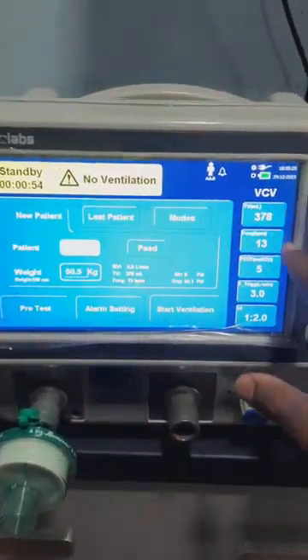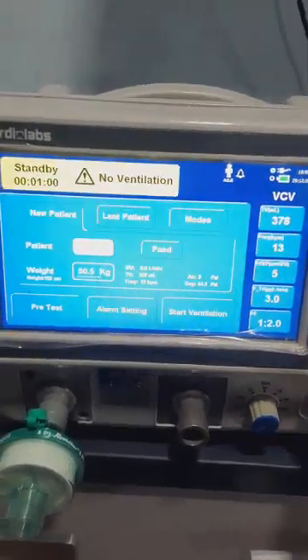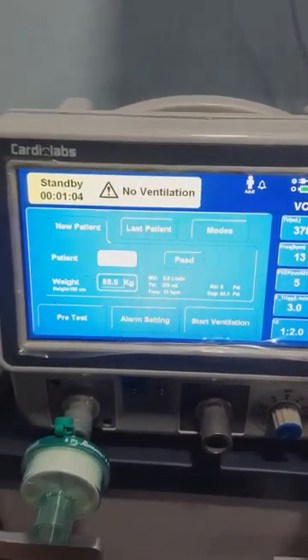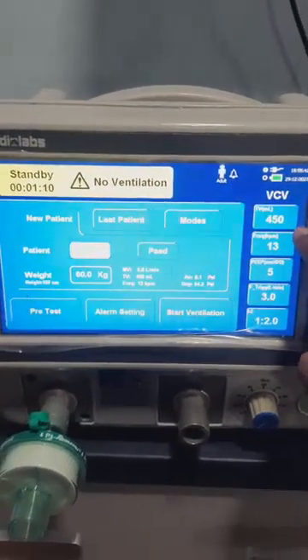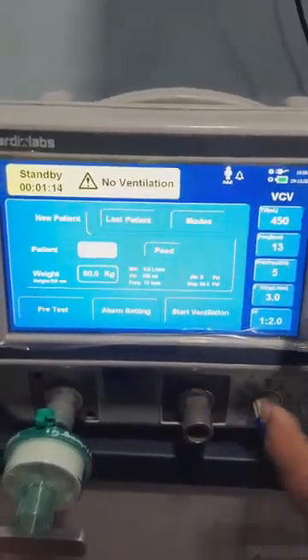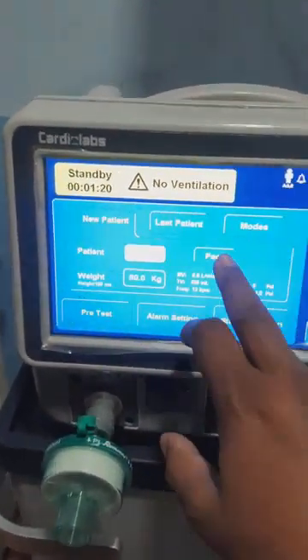For a 50 kg patient you can see the values here: tidal volume, beats per minute, PEEP, trigger, and the inspiratory-expiratory ratio. Once I change the weight to 60 kg, these values change — for example tidal volume increases from 375 to 450. All values will either change or remain the same according to the preset values. We have both adult and pediatric options.